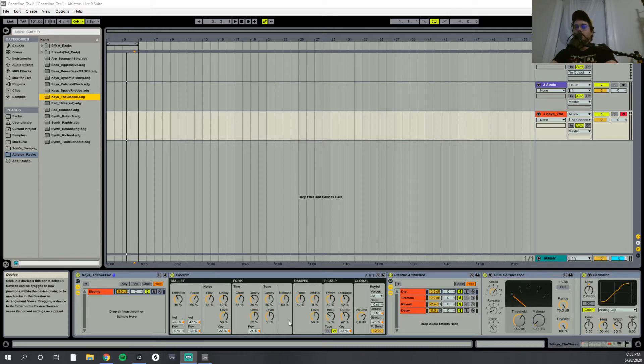Basically, this is using Electric. I feel like it's often an overlooked aspect of Ableton Live's suite. A lot of people don't even know what Electric is — they probably never even load it up. It's basically meant to emulate the sound of Fender Rhodes and Wurlitzer-type electric pianos. It does a really great job of it, actually.